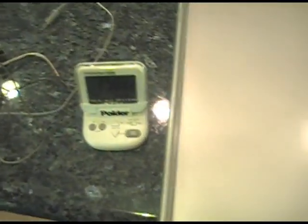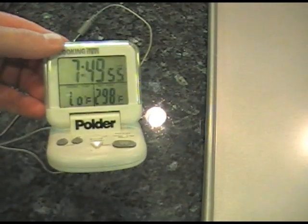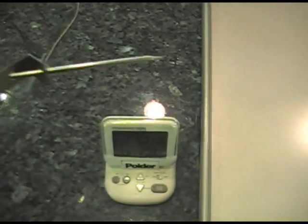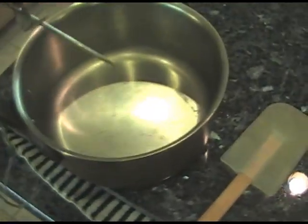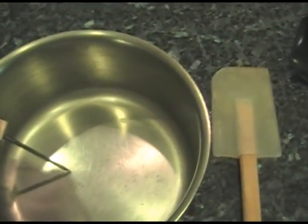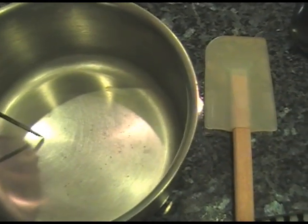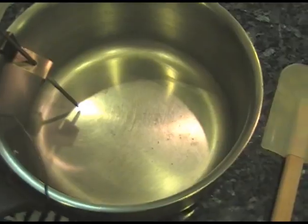The next thing you need is a high-quality thermometer. I recommend a digital one — this is the Polder, available for less than $20 on Amazon. It's electric and you can set temperatures and alarms. It comes with a probe and a pan attachment that clips onto the side of the pan. We run the cord over to the thermometer and can monitor the candy very easily. One important thing: you don't want the bottom of the probe to touch the bottom of the pan — set it so it's about an eighth of an inch above. It's important that the candy temperature be measured accurately.